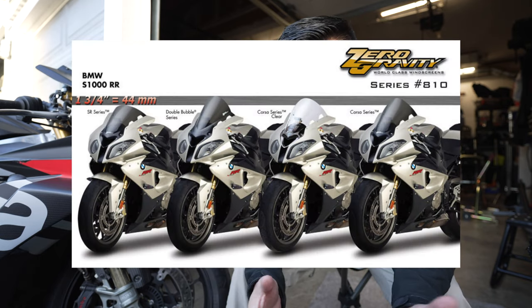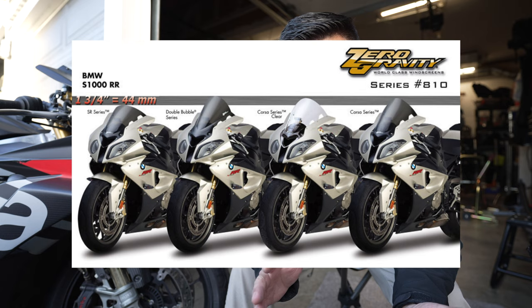Next up would be a taller windscreen. Don't buy the eBay ones — the quality of the plastic distorts what's in front of you if you buy the cheap ones. Stick to something name brand.